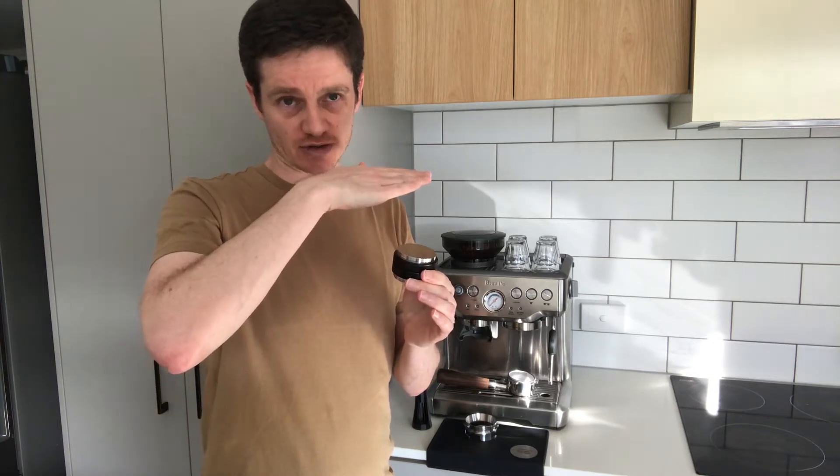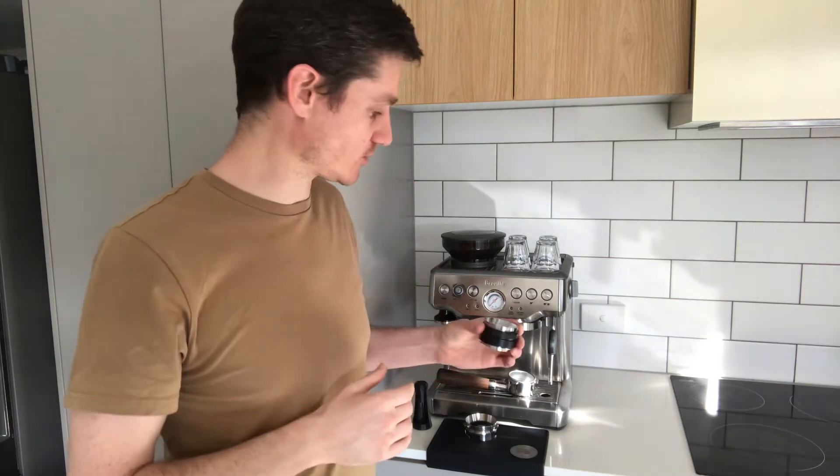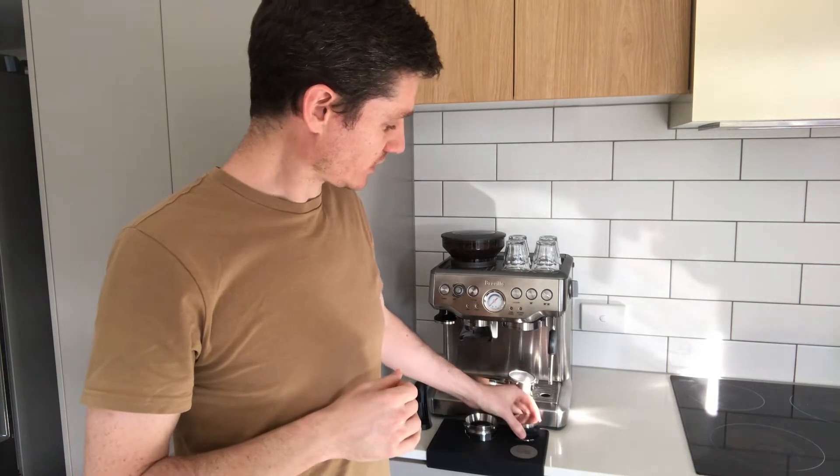In particular, what he liked about using the distributor was making sure that the coffee is perfectly even before tamping, so that the coffee doesn't result in any channeling or uneven flow as the water is distributed through the portafilter during the espresso making process.